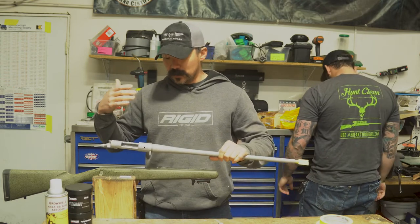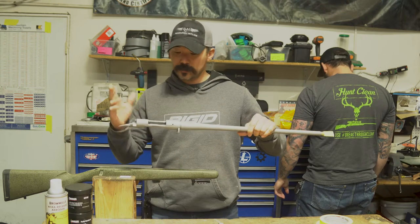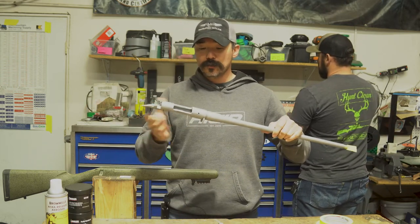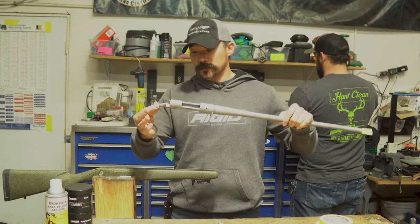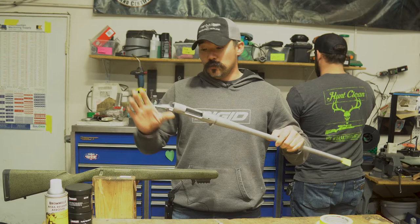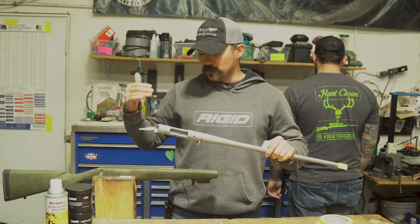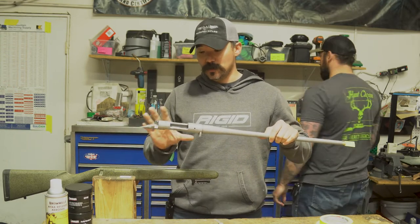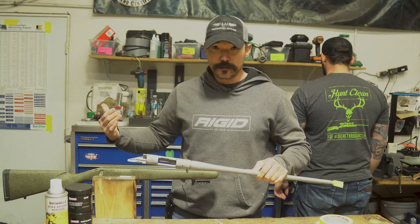What we do here is a full-length bed, which means we bed the entire length. Sometimes you may see some manufacturers or even some other gunsmiths do what's called a tang bed, where they just bed the front and the rear portions of the action. A tang bed is fully acceptable — it still supports everything and it works great. We prefer to do a full bed here for appearance reasons and because we like to have everything fully supported, perfectly molded. It's just the way we like to do it.